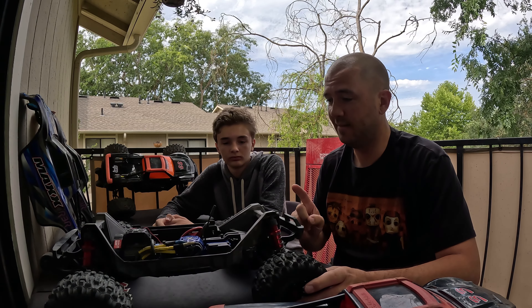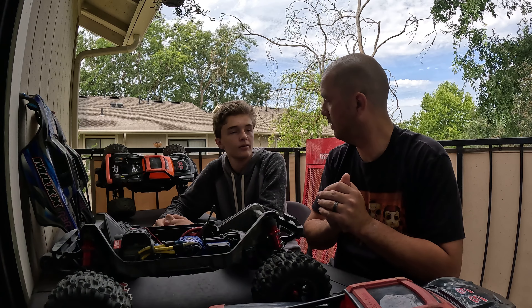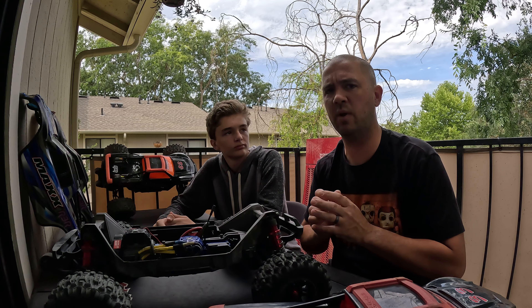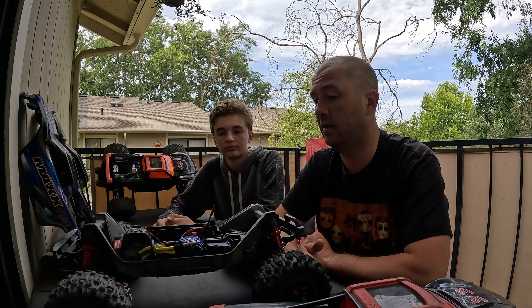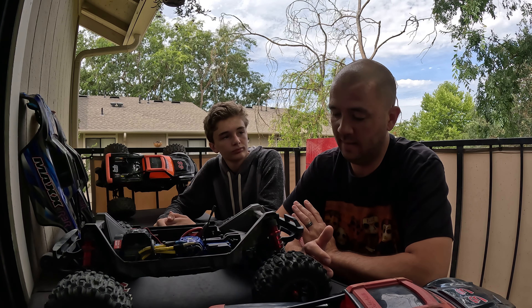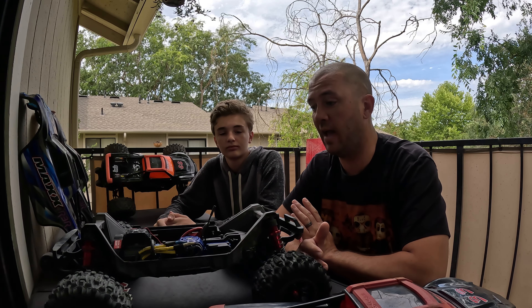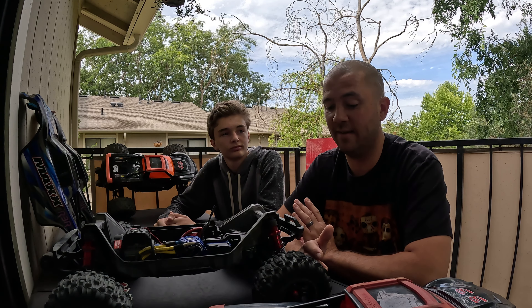We both broke one bulkhead, and we broke the spur gear, pinion gear, and transmission input gear — which I can't believe we even broke. That happened at the skate park, which was a pretty harsh bash. But that's all we've broken on this thing. It's a real tank, and for $580 it's well worth it. You won't be spending a lot of money on parts, and as you've seen in our videos, we do not take it easy on this car.